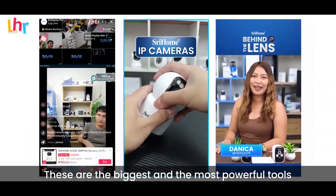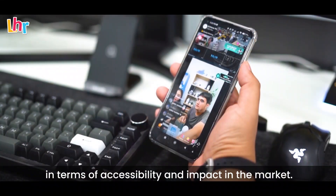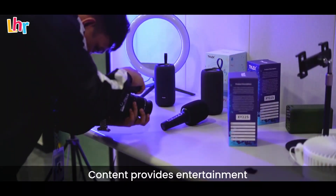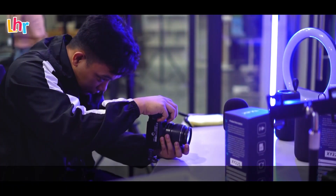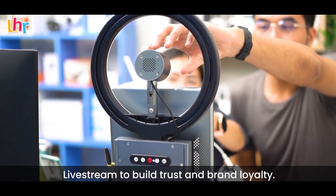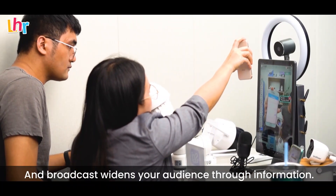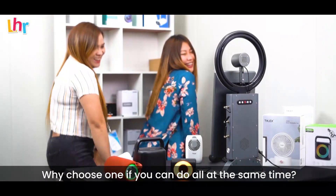These are the biggest and most powerful tools in growing your brand and business. In terms of accessibility and impact in the market, content provides entertainment to increase your brand awareness. Live stream builds trust and brand loyalty, and broadcast widens your audience through information.